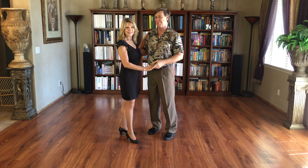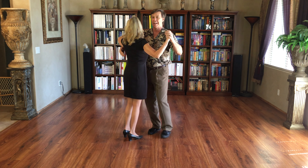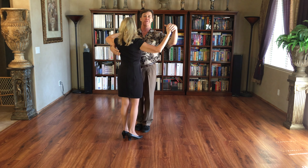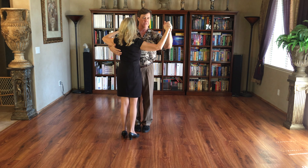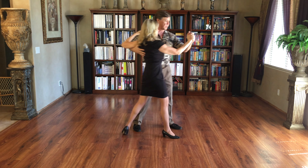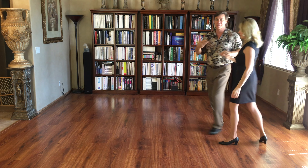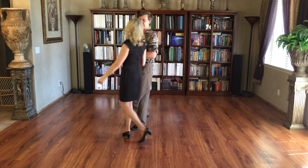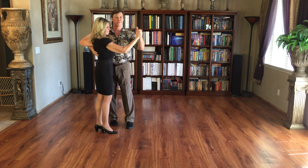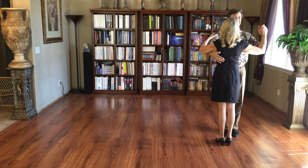The second step in tango is the promenade. If you dance foxtrot, you have an inkling of what this is like. In foxtrot, we danced it with a closed position — we did two steps and then sided together. The foxtrot promenade goes slow, slow, quick, quick. It's just done smoothly, without much excitement — just a smooth, general pattern like so.